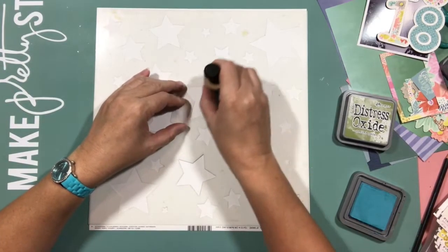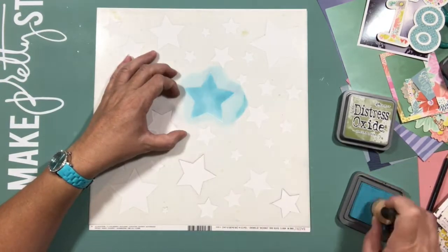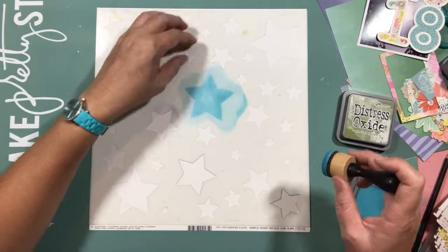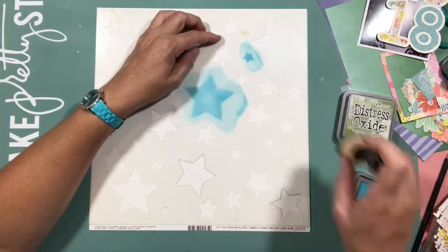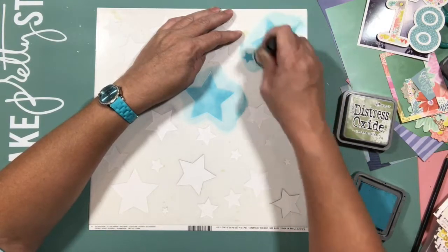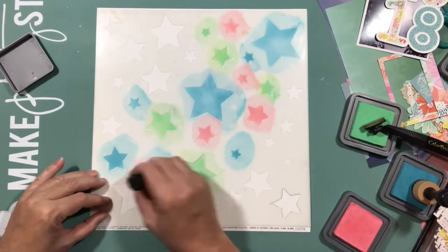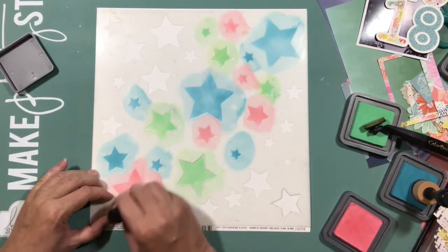Hello everyone and welcome to Art Party Friday with Helen. I've put out some distress oxides, a piece of basil marshmallow cardstock, and a stencil I've had for ages. I'm pretty sure it's a Crafters Workshop stencil — it's actually TCW165 and I've had it for a long time.